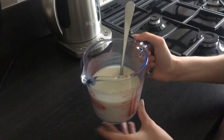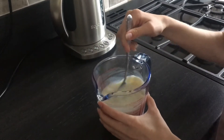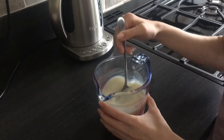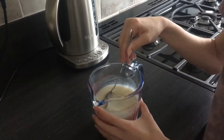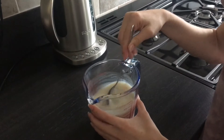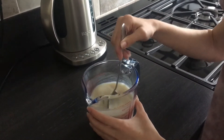Here in the jug we have 300 ml of our favourite plant-based milk and 1 tablespoon of apple cider vinegar. You could use white wine vinegar or lemon juice, and your preferred milk. Now we leave the jug with the plant-based milk and the apple cider vinegar for it to curdle a bit, to become like a buttermilk.